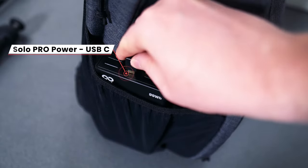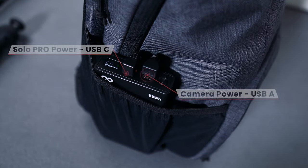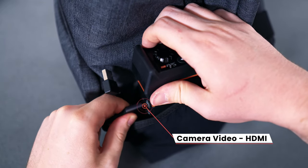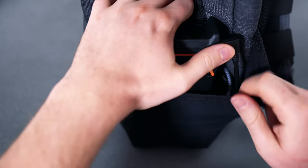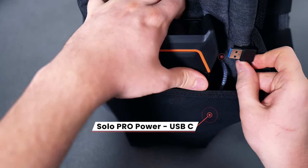The first step is to ensure the USB cables are plugged in correctly to the power bank. On one side of the LiveView, you should have an HDMI cable plugged in and a USB-A cable plugged in above that. On the other side, there should be a USB-C cable connected lower down on the encoder and another USB-A cable above.